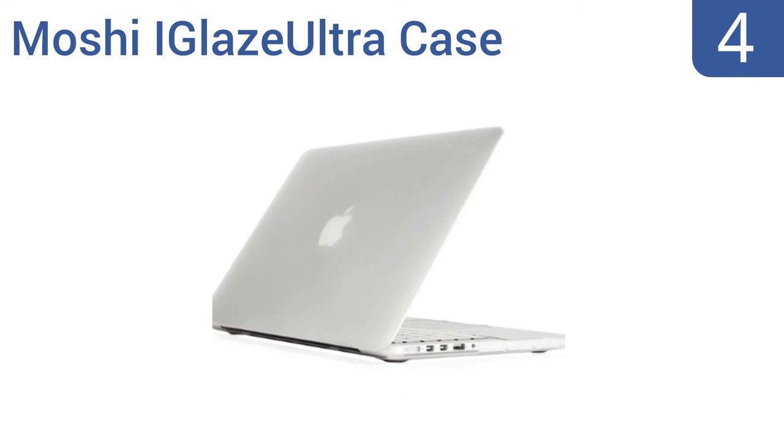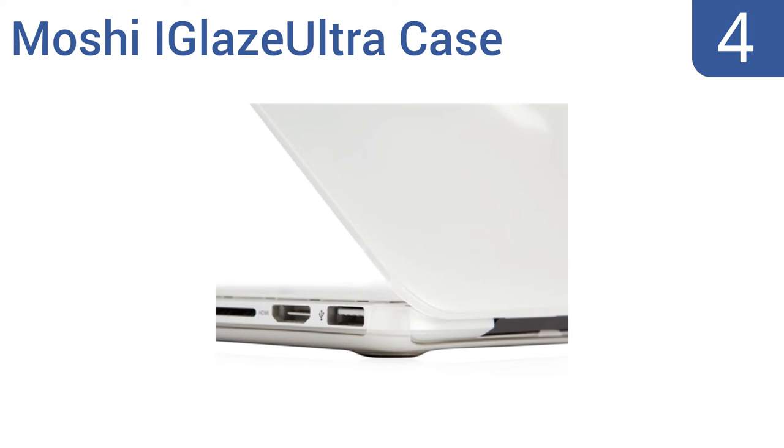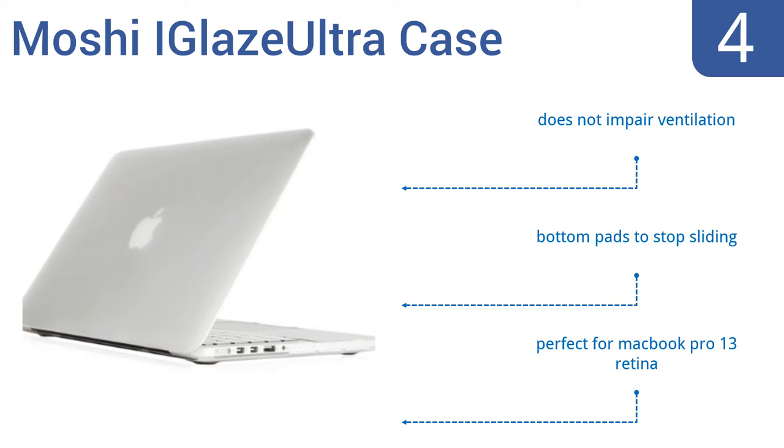Halfway up our list at number 4, for protection that won't affect the appearance of your laptop in any way, get the Moshi iGlaze Ultra case. This translucent case is so ultra-thin and lightweight that you'll forget it's there until it protects your computer. It has bottom pads to stop it sliding and doesn't impair ventilation. It's perfect for the MacBook Pro 13 Retina.